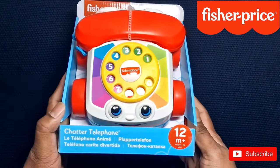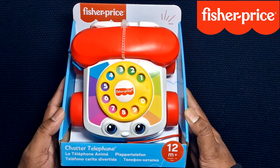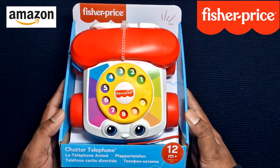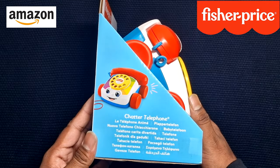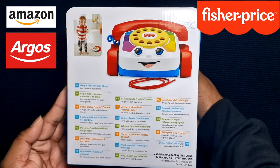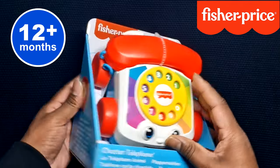Hi, hello and welcome to Dada's channel. Today I'm going to review the Fisher-Price Chatter Telephone from Amazon. I bought this for 6 quid on Amazon Prime Day, but it is also available in stores for 8 quid. This product is suitable for babies over 12 plus months.